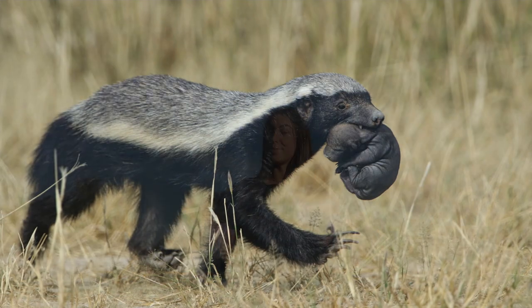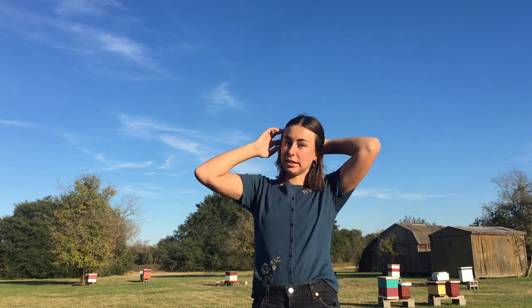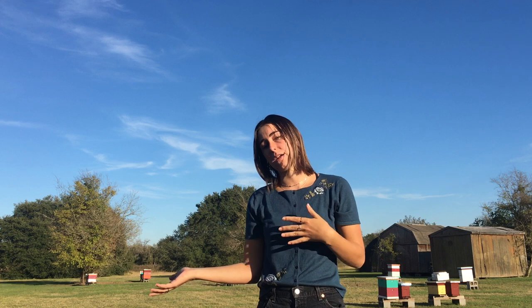The African honeybee actually faces more predators than the European honeybee, such as the honey badger. This means African honeybees need to be better at dealing with predators, so they're more aggressive — the more predators you have, the more aggressive you want to be. They're also much more likely to abscond, just up and leave their hive if a predator is attacking. And they don't keep as much honey in their hive because they don't overwinter, so they don't need the honey stores that European honeybees do.